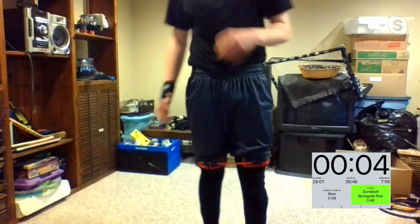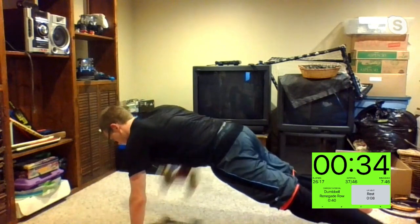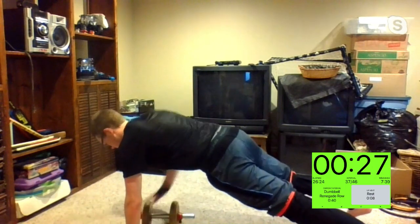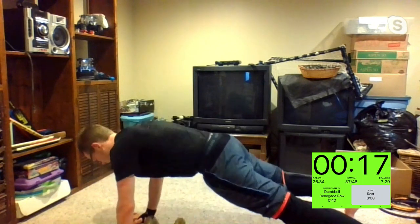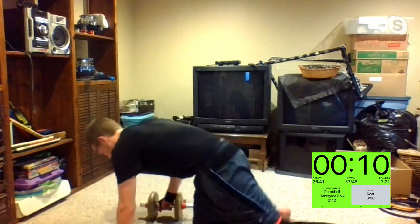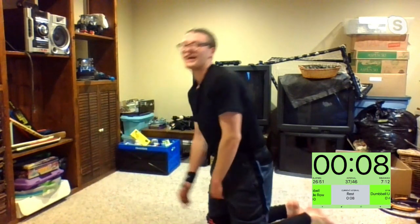Dumbbell renegade row — on the ground now, one hand at a time. Starting up in three, two, one. Driving one arm up, not letting those hips move. A lot of people like to rest a bit longer when the weights are on the ground — right when your hand touches down, the other hand should be coming up. Ten seconds, I'll count you down. Five, four, three, two, one. I saw you, Rose.